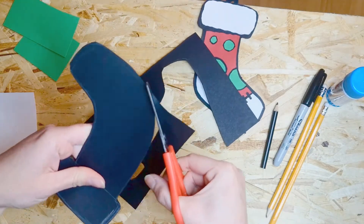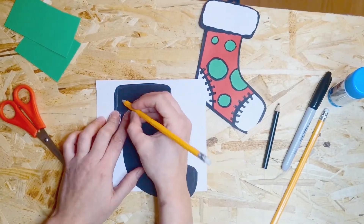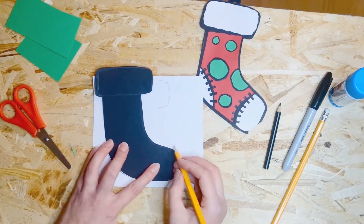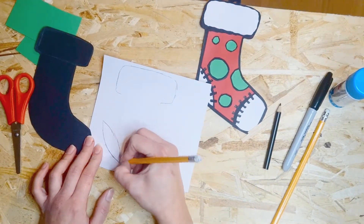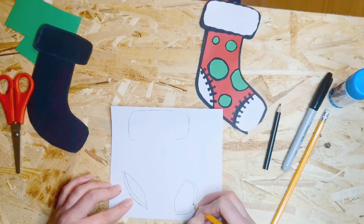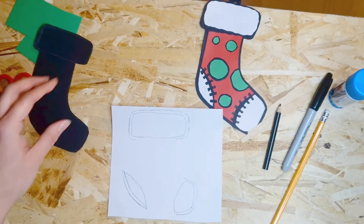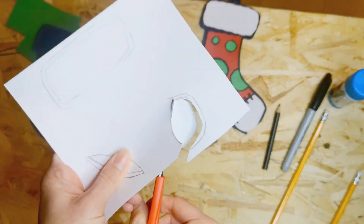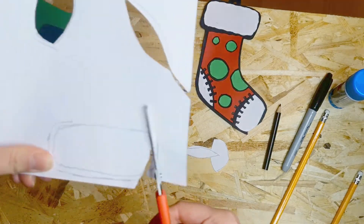Next, grab some white paper and place the black sock on top. Draw around the top where the cuff is to cut out the cuff in white, then draw a line around the ankle and around the toes — they're going to look like white patches. Inside each shape, draw a smaller version to leave a black outline around each side. On the cuff, make the lines a bit wiggly so it looks fluffy. Once you're happy, cut out the shapes, wiggling the scissors to get a nice wiggly line on the cuff.